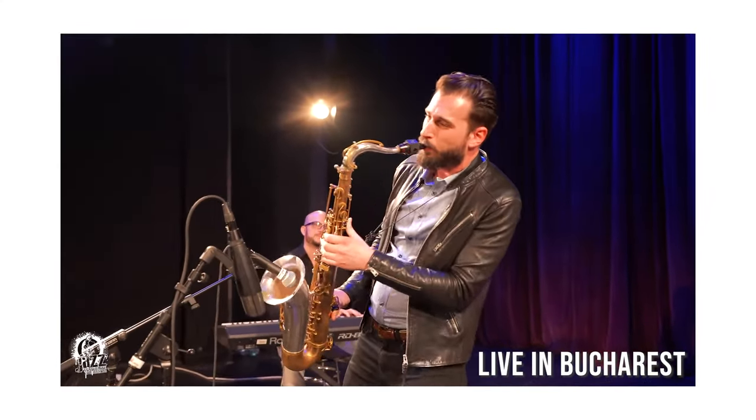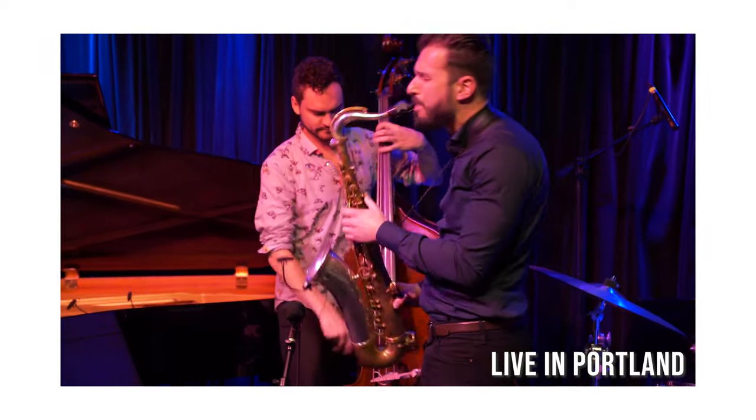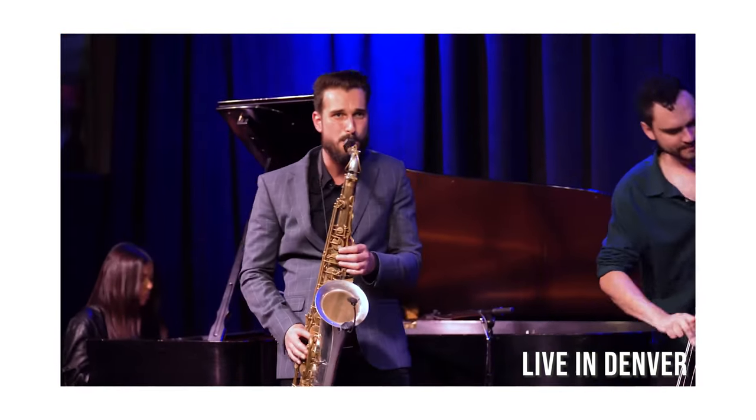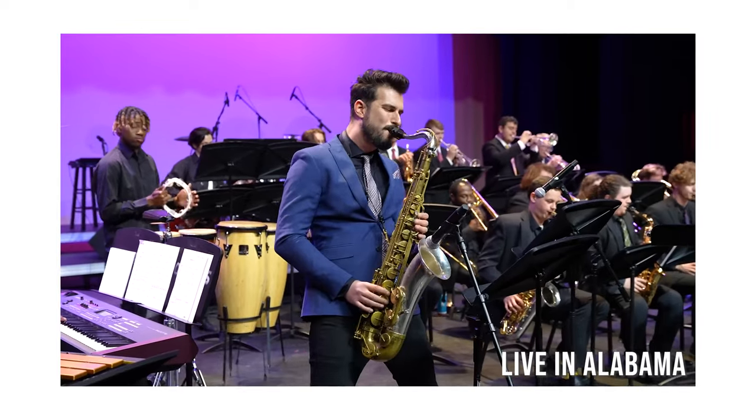Recently I went through a stretch of about 60 shows where I played the same reed for every performance. I had some other reeds that I was rotating through during that time and practicing on, but I kept coming back to that same reed for the shows. It just felt so good and lasted so long. So I thought some of the tricks I used to make that reed last long would go nicely in a video.